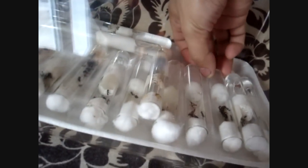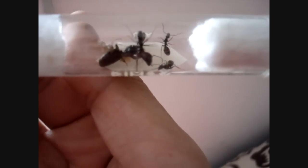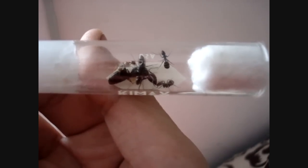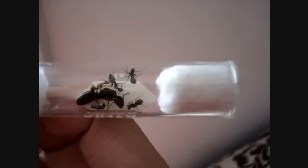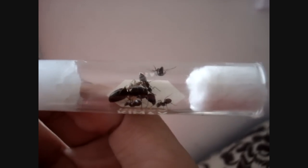Let's have a look at the Camponotus colony now — it's been about 10 minutes. The queen is thawing out. She was clutching onto her eggs. See that newly eclosed worker as well? Isn't that amazing? It eclosed while in hibernation. You would think that all activity would cease, but in some colonies activity continues still.